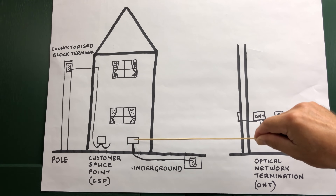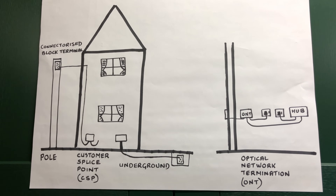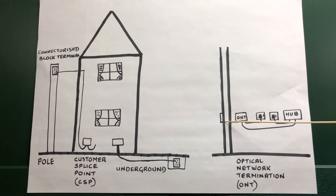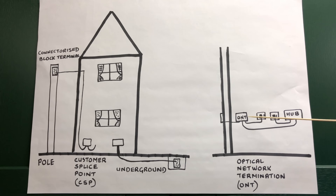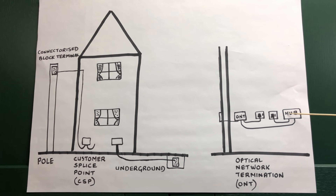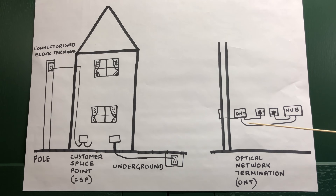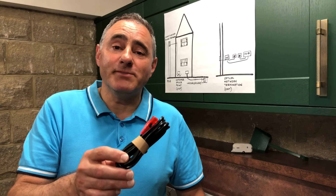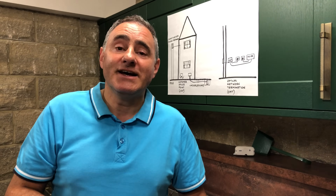Looking inside the property, this is the CSP fixed to the external wall. Here is the fibre cable coming through the wall to the ONT — optical network termination — a little box that needs power, so it's plugged into an electrical socket. The hub or router also needs power. The ONT is connected to the hub with a network patch lead. This is the network patch cable BT sent me — a CAT5e cable with red RJ45 plugs — but I didn't use this. I'll explain why later.